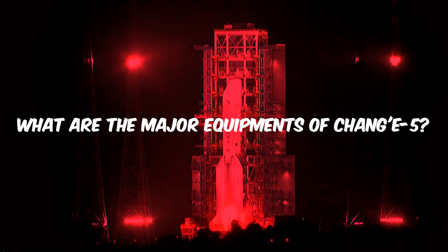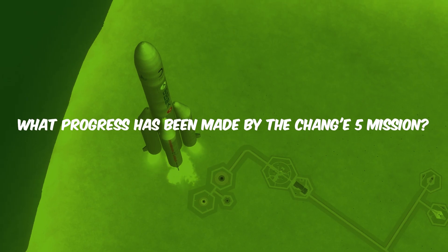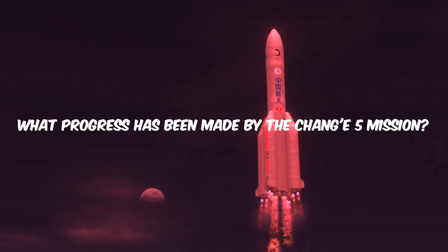What are the major equipment components of Chang'e-5? What progress has been made by the Chang'e-5 mission? What does China hope to learn from Chang'e-5?